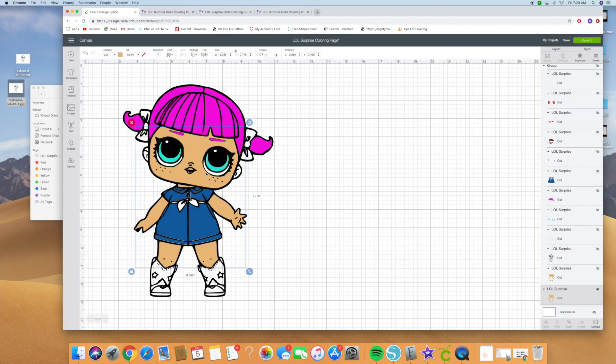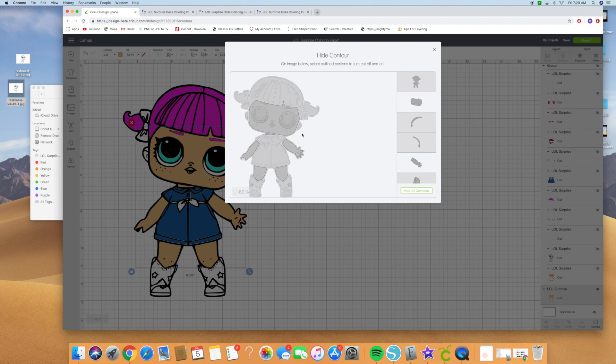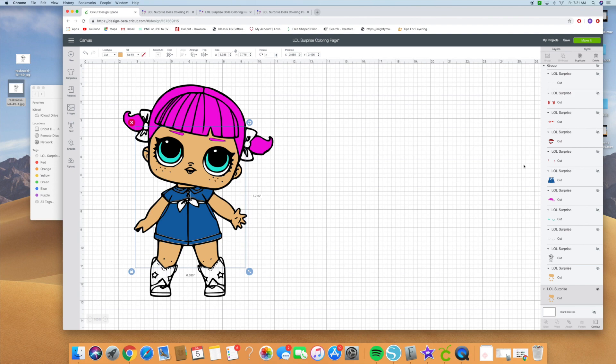I also forgot her ears — her ears should be flesh colored as well. So click on it again, hit contour, and click on her ears so that they are the flesh color we need them to be. There are her ears. Then scroll back up and click copy and paste.